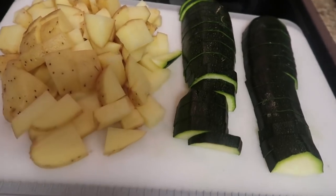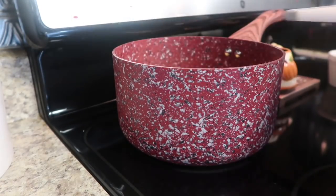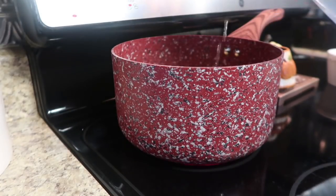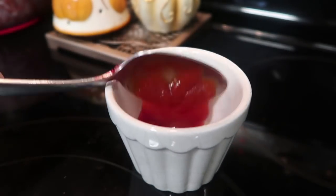All we needed to do was slice our zucchini into half moon shapes and dice our potatoes, because we're going to turn those into mashed potatoes. I put our diced potatoes into a small saucepan on the stove with some water and salt, and away that goes to boil.